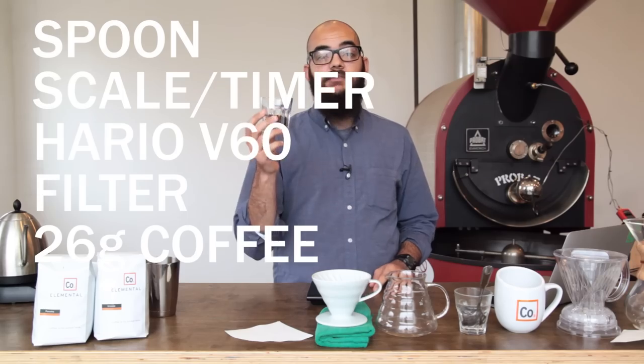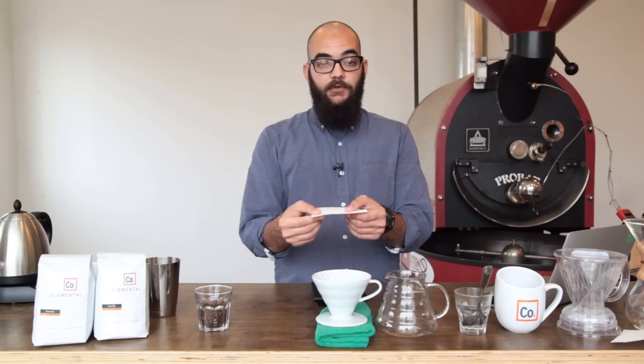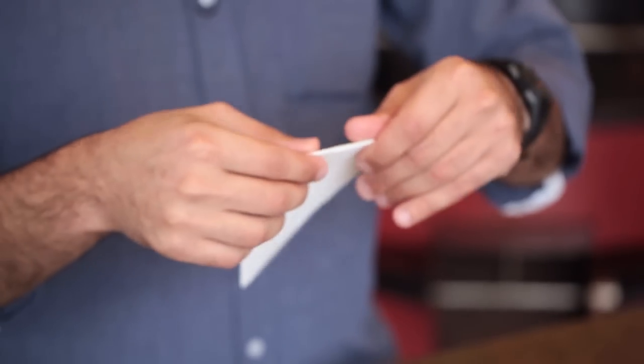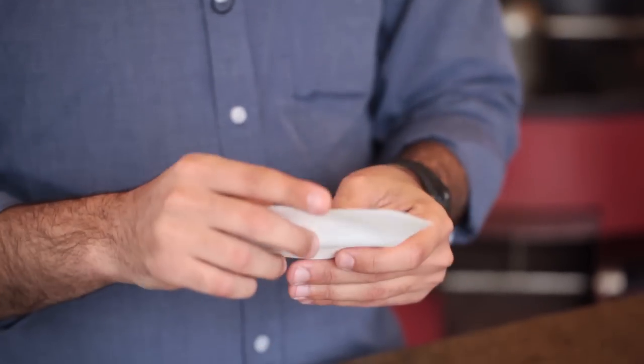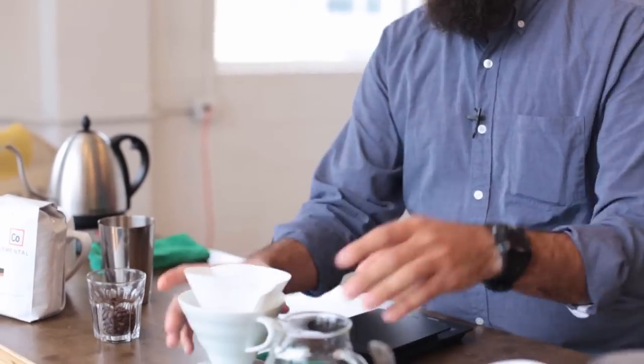And 26 grams of coffee. We're going to start by folding the seam of the V60 filter and opening that up and placing it right inside our V60.